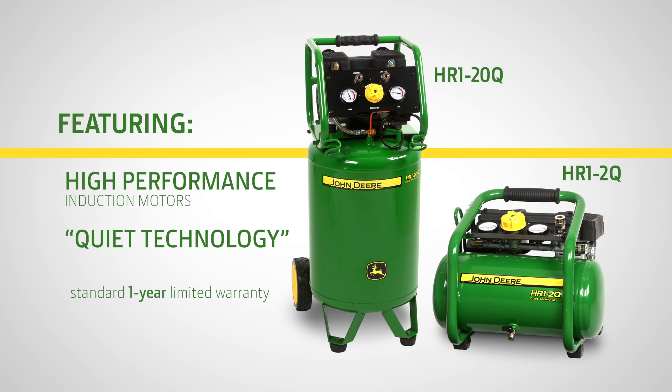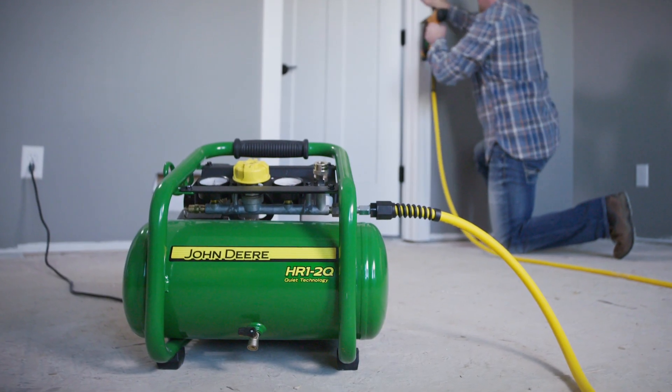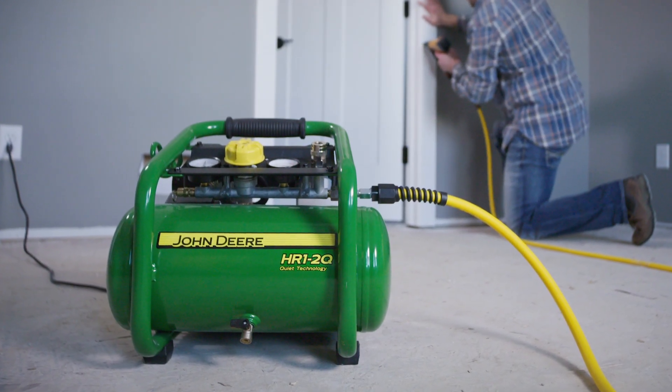Both also come standard with a one-year limited warranty. Today we will show you the HR1-2Q oil-less air compressor and walk through how to operate the unit.